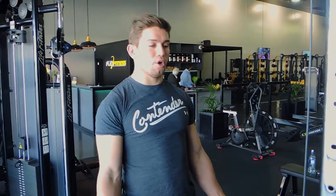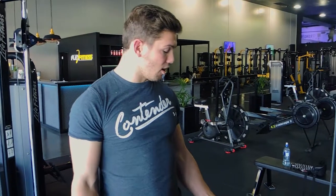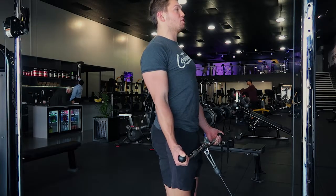This is a wide grip cable curl. Grab a wide grip — elbows tucked into your sides, chest up, shoulders drawn back. Your hands are outside shoulder width with your elbows into the sides of your hips.